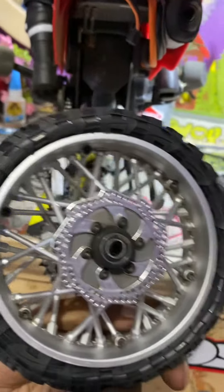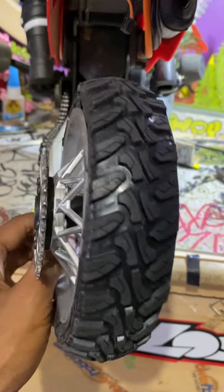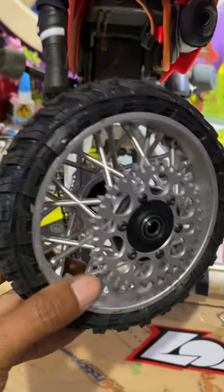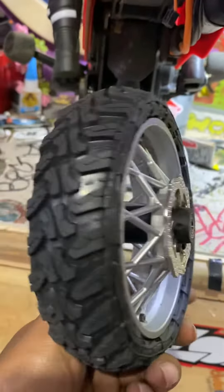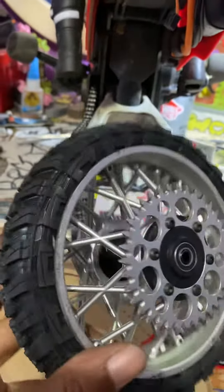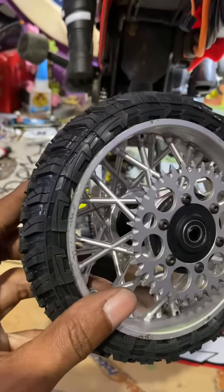Thanks a lot, man. 2FMRC really looked out with that — how to do it on your own tire hack. Came out great.